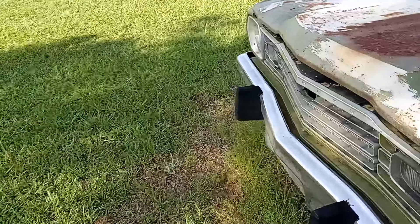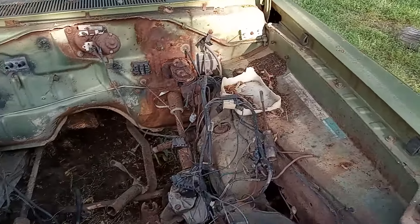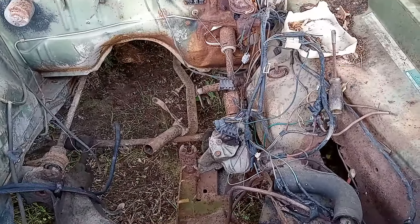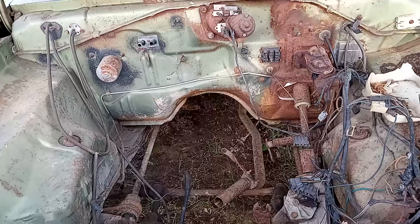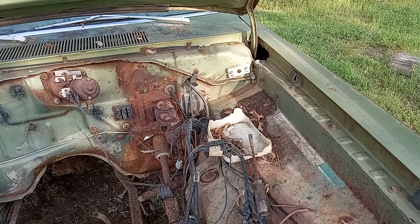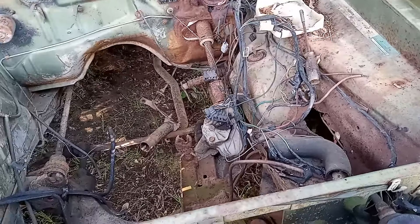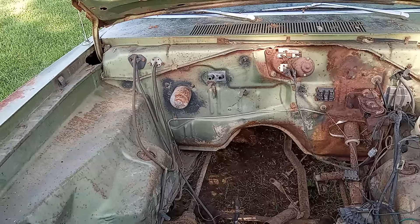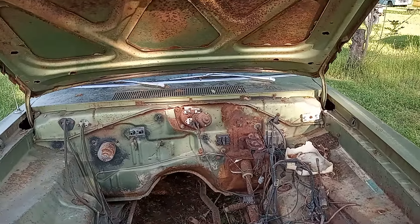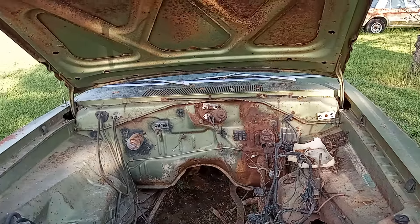Let me show you under the hood — there's nothing under there right now. I'm going to change the K-member to a V8 K-member. Might keep the slant 6 torsion bars, I don't know. Switch over to a more modern master cylinder for the manual brakes and keep the manual steering box. The first iteration is going to be a hopped-up little 318 with a four-speed overdrive manual transmission and an eight-and-three-quarter rear with 3.55 gears.